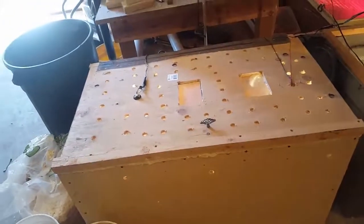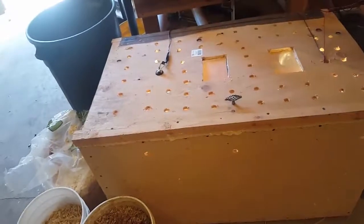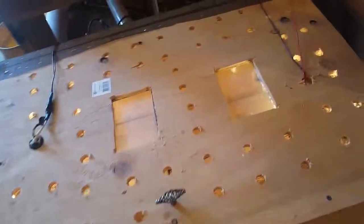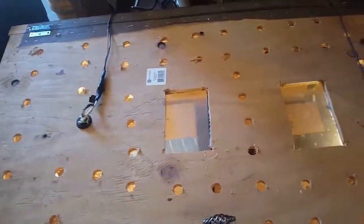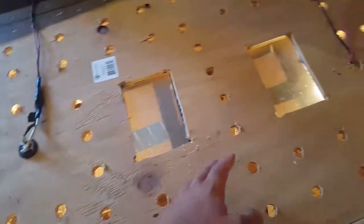I have some Dermestid beetles coming today and I just wanted to make a video of what I have for them before they come. This was an incubator, then I turned it into a brooder box, and then I turned it into housing for the beetles. So it's gone through a lot.